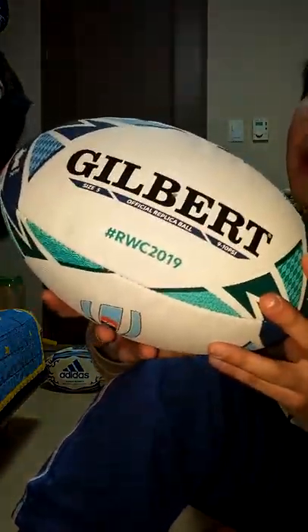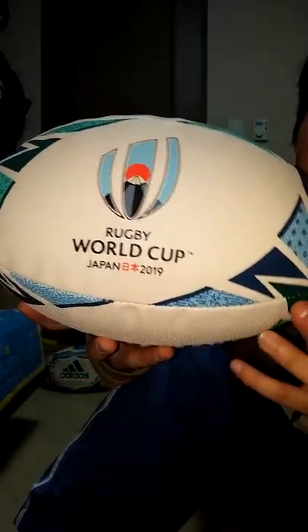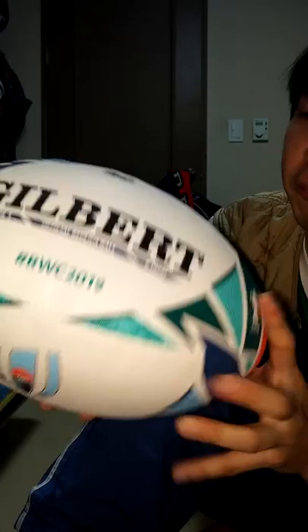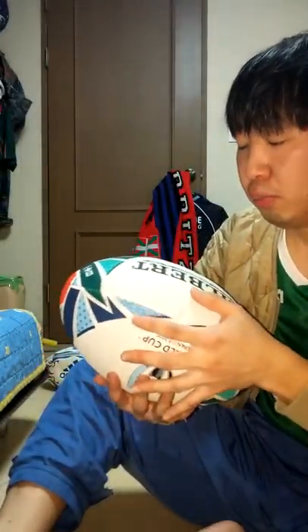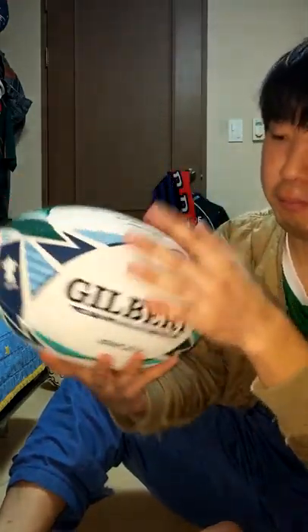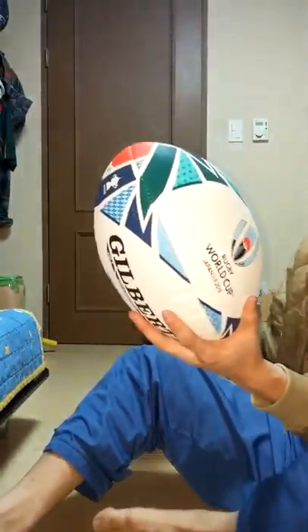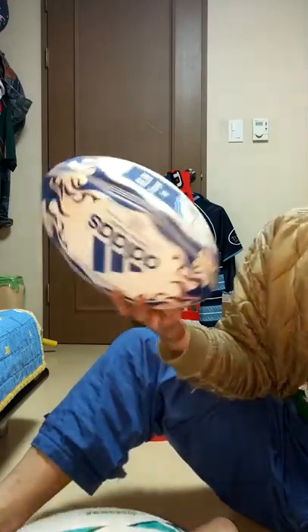You can see the Rugby World Cup 2019 ball fully shaped with air. It's the Gilbert official replica ball for Rugby World Cup 2019. It is a replica ball and it is not a match ball, so I don't think it will show the exact quality of match balls. But it has the typical shape. This is my older ball — I used this ball around four years ago.